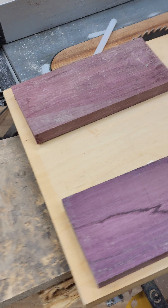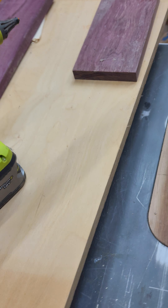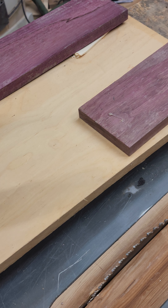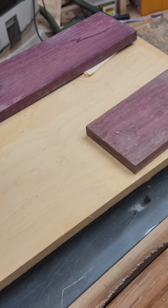Hey guys, so I've got some scrap purpleheart. I find these online on Facebook — a lot of times there's someone that might send you a box of cutoffs for $30, different hardwoods. This is where I've accumulated this over the last few years.